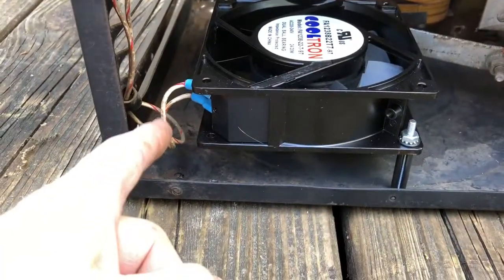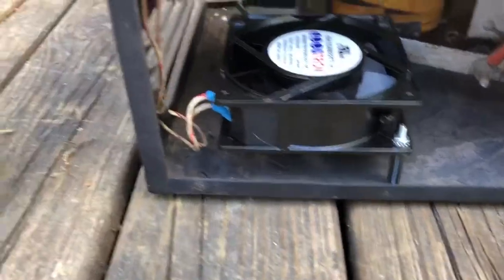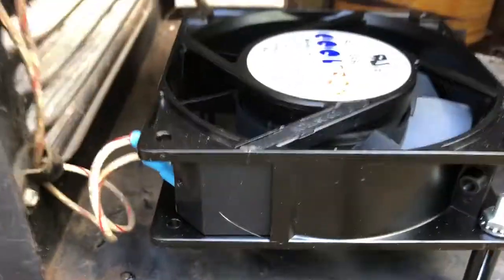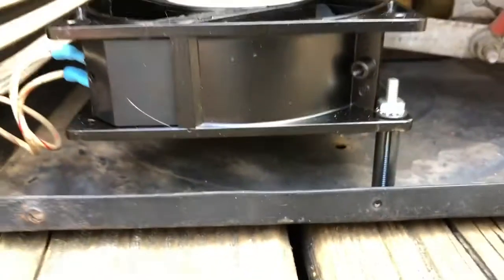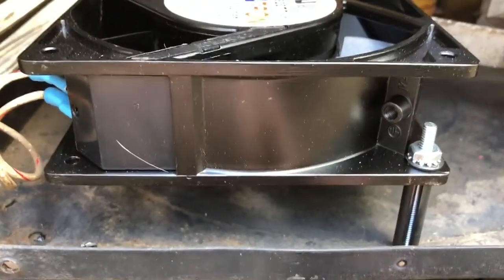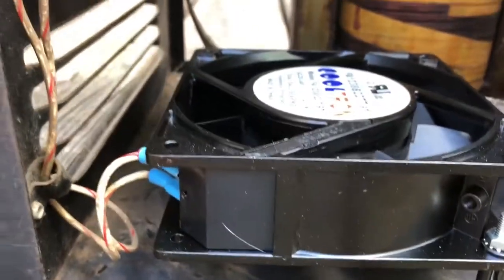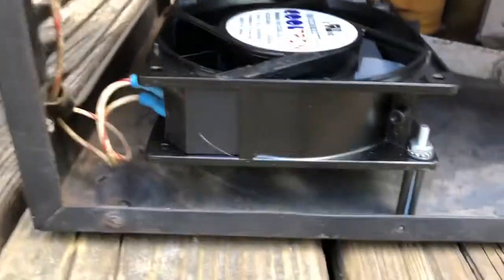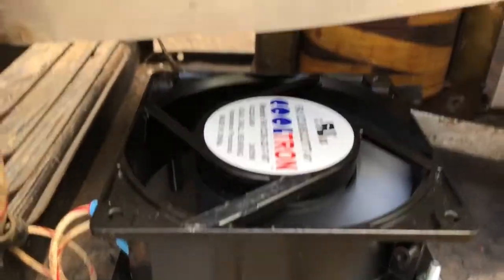Those are the leads that went to the motor — I cut them off; they come straight from the switch down. Nothing special. Cut them, put some new ends on them, drilled three holes in the bottom of this thing, got some spacers — I think these are about an inch — and mounted the fan in and turned it on.